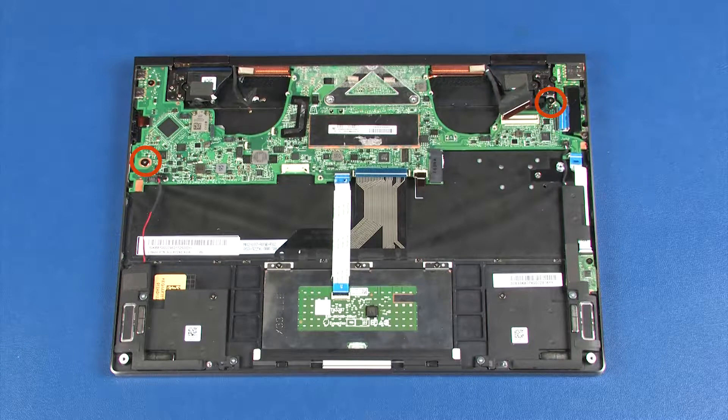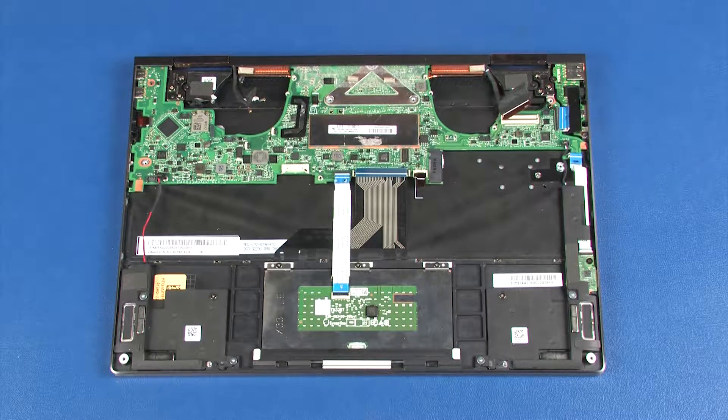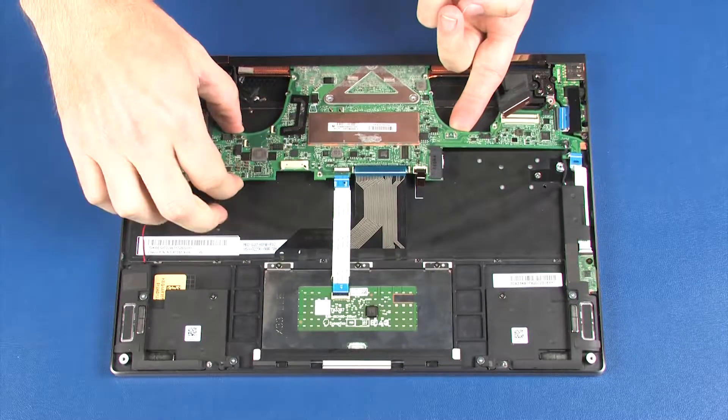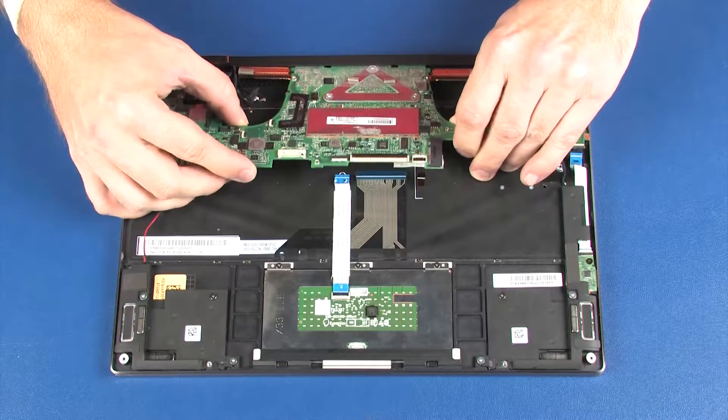Remove the two 2.5 mm P0 Phillips broad-head screws and the 2.5 mm P0 Phillips-head screw that secure the system board to the top cover. Carefully lift the front edge of the system board off of the alignment pins and remove it from under the lip on the top cover.